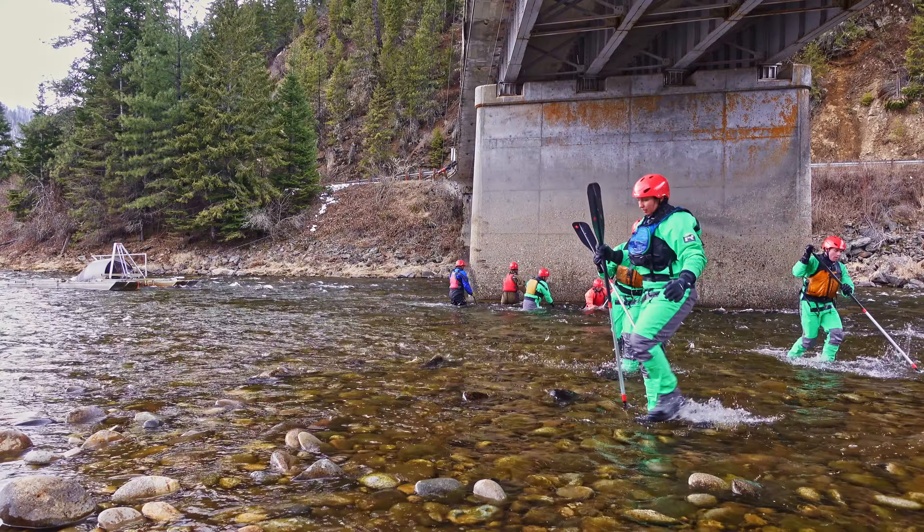A scoop trap is another type of fish trap used to sample salmon and steelhead trout. Such a trap operates in the middle of the lower Salmon River each spring. Like the smaller traps, this 50-foot-long trap requires a special set of skills.